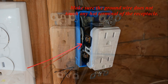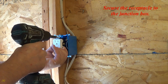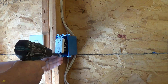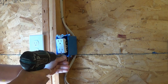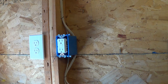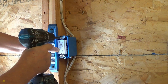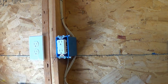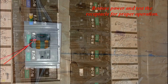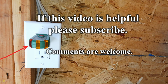Make sure the ground wire does not touch any hot terminal of the receptacle. Secure the receptacle to the junction box. Install the receptacle wall plate. Restore power and test the receptacle for proper operation. If this video is helpful, please subscribe. Comments are welcome.